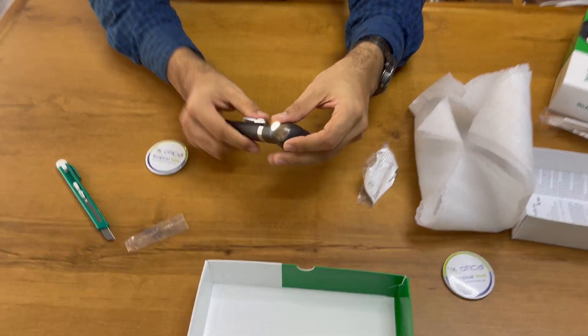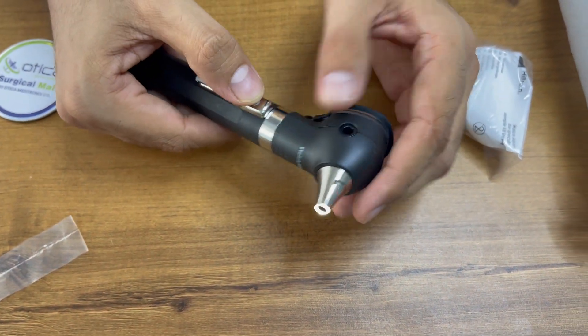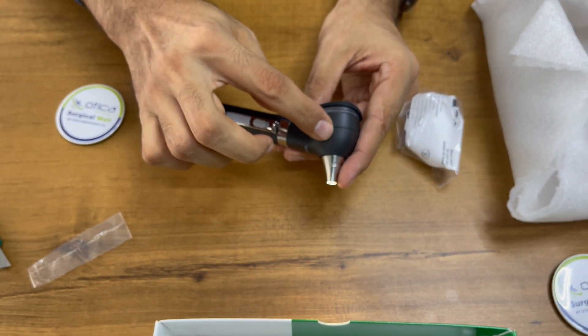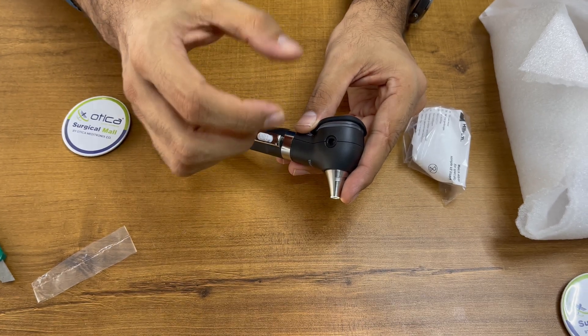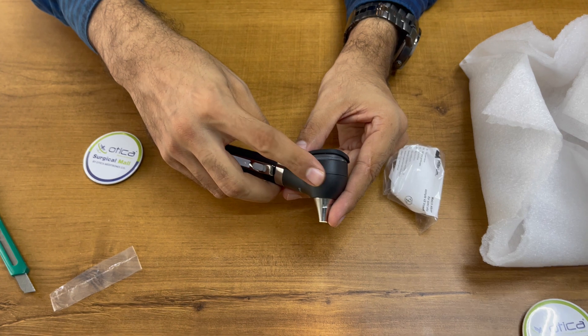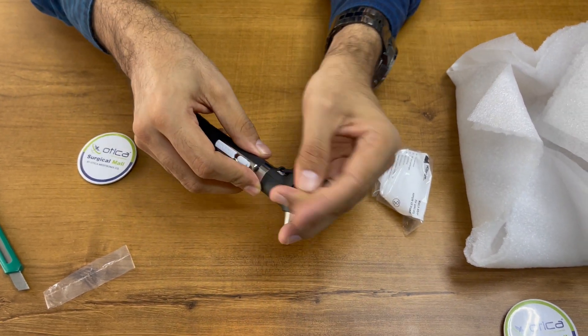You can see this is the fiber optic LED. This is the on/off button — you can see on and off. The main additional benefit is this window, from which you can do pneumatoscopy: you can insert air or generate pressure inside. This is the bumper lens; you need to put it like this.